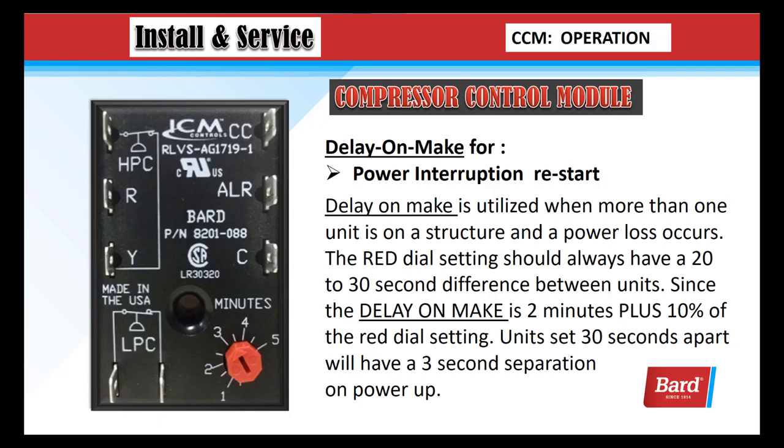Delay on make is for power interruption on a restart. It is utilized when more than one unit is on a structure and a power loss occurs. The red dial setting should always have a 20 to 30 second difference between units. Since the delay on make is 2 minutes plus 10% of the red dial setting, units set 30 seconds apart will have a 3 second separation on power up.